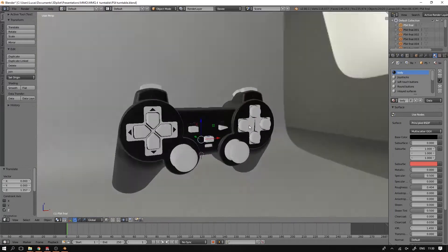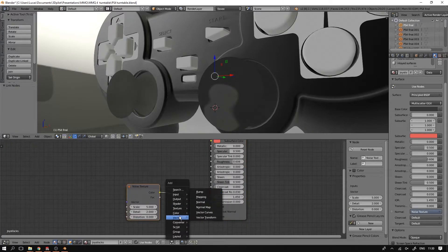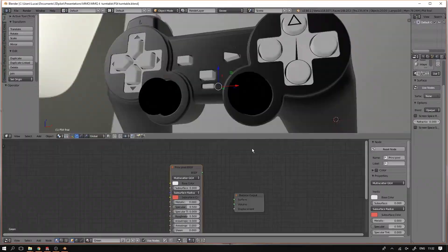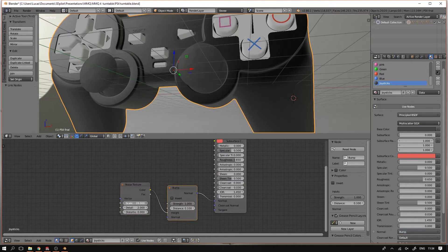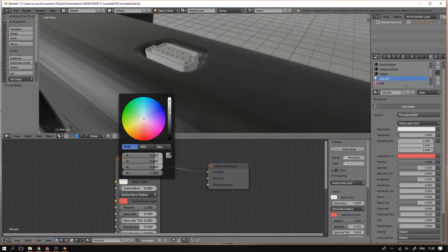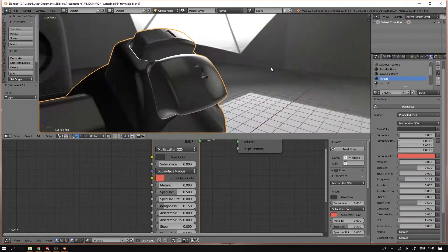For making the materials, I just select the material that I had already assigned in the previous version of Blender. I simply used a principled shader for the material — if you want to know how that works, check the links in the description. I'm not using any textures except for some noise textures — some procedural noise to get a little bump on the joysticks and on the soft touch buttons. All of the buttons are basically a combination of a base color and a certain roughness, and sometimes a noise texture for the bump. Metalness was always set to zero as all of the parts are plastic, except for the little USB ports at the top. I just made one metal material for that, but you won't be seeing that very well in the animation anyway.